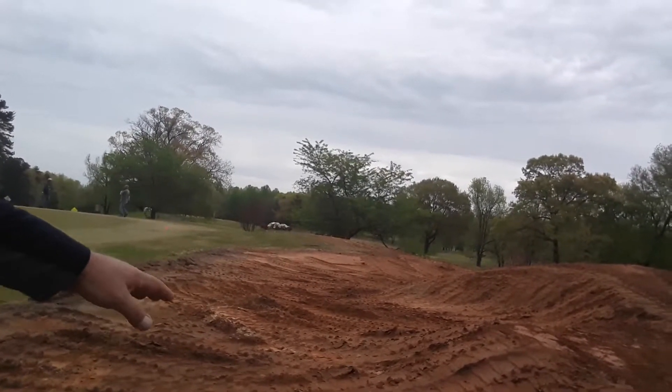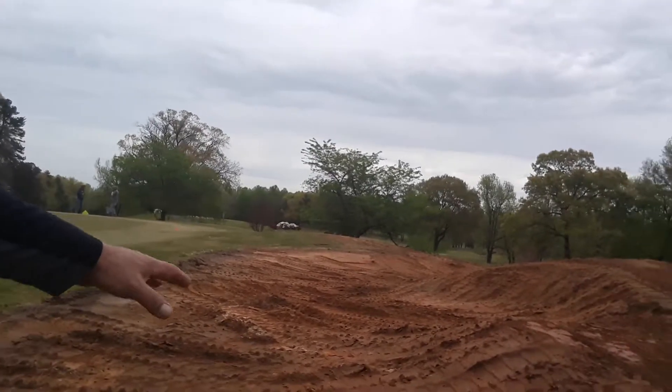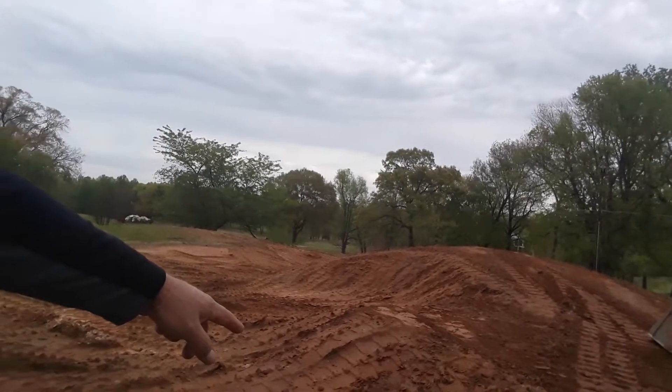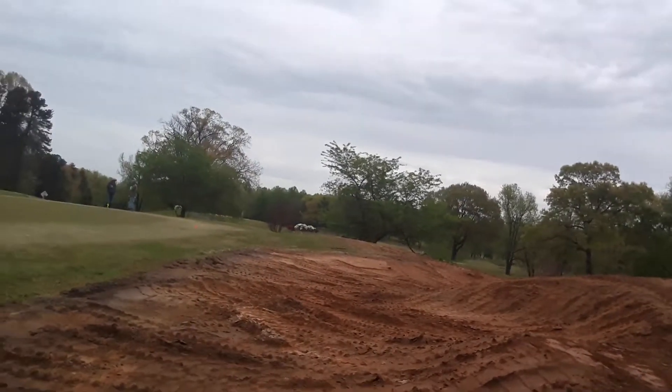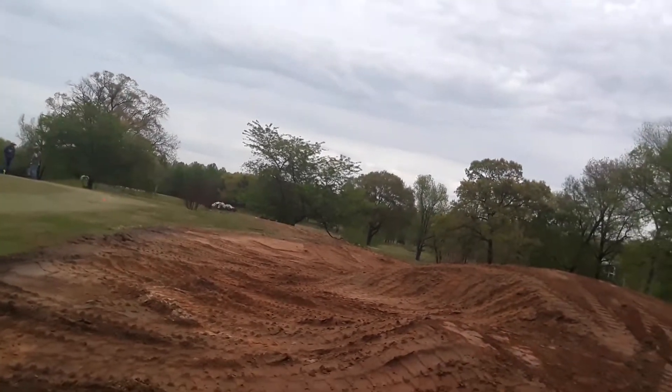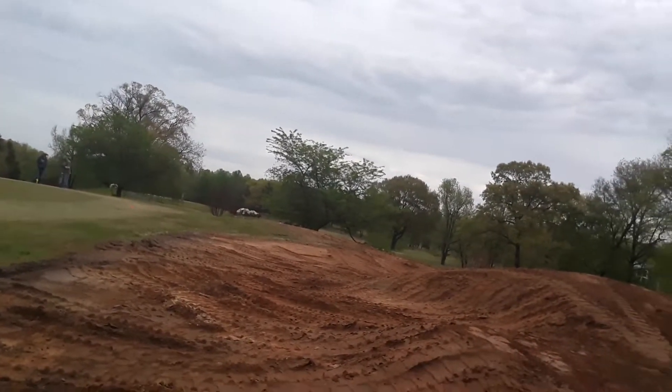By leaving it a little bit rough like this, when the crew comes behind me to rake it and smooth it out, the roughness makes it easier for them to break it up. If I compact it too much, it's too hard to get a rake through and we'll never get it as smooth as we possibly can. So for all intents and purposes, this bunker is basically rough shaped and we're going to move on to the next one.